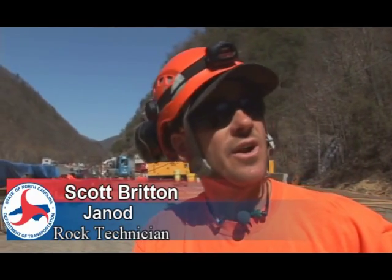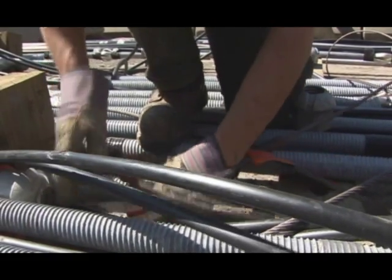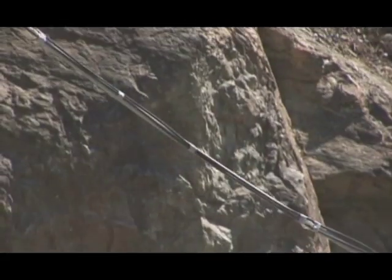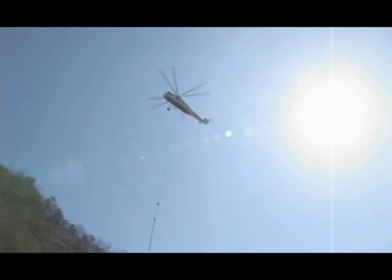Right now we're verifying what bolts our installers are going to be needing and we're cabling up everything — 20 to 30 bolts ahead of them — so when that chopper's ready to go, we're all hooked up, double checking, ready to fly them up.